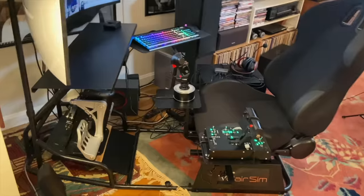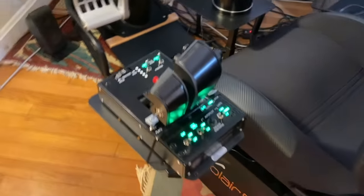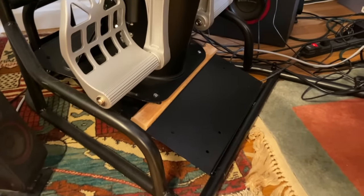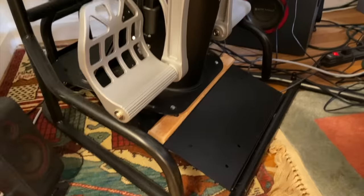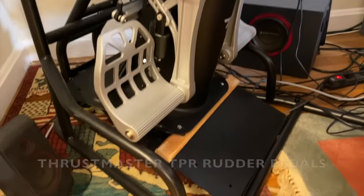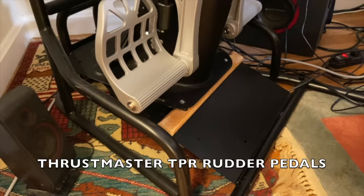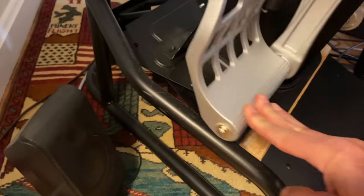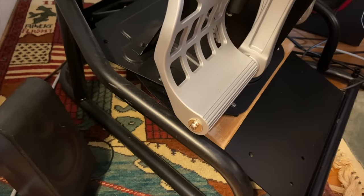Two things to note with this one. First, the Thrustmaster HOTAS Warthog throttle quadrant doesn't fit perfectly on this template — you can see I had to add a zip tie to make it secure. And as I mentioned in that episode, I had to put a little piece of wood under the Thrustmaster TPR rudder pedals to make sure they wouldn't hit the frame of the sim pit. But otherwise it's great. The chair is very comfortable. Works great.